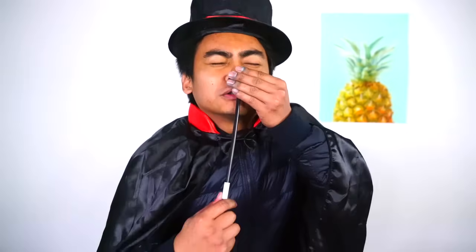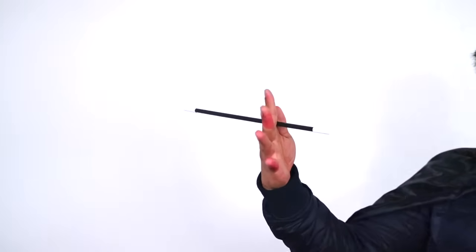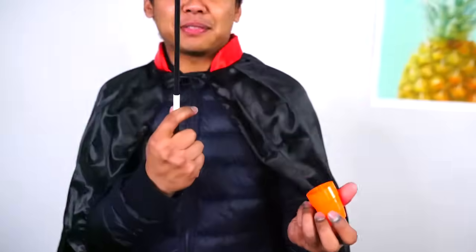So I have my magic wand right, and I'm just gonna stick this into my nose — here we go. What is going on? I'm gonna make this magic wand disappear in this cup. Here we go.